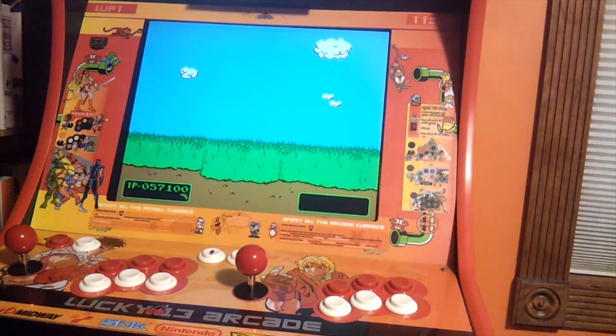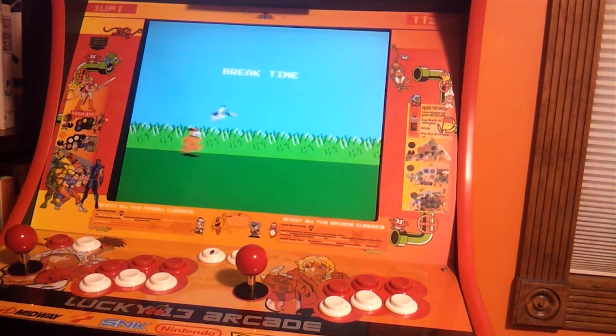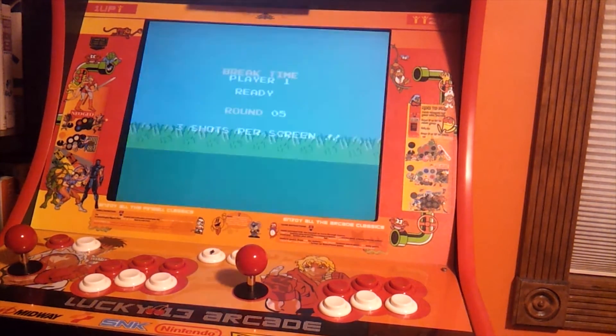Comes the bonus round again, and this time I will not shoot the dog. Hopefully I can shoot some ducks. I guess when you shoot him that means it's over — I shouldn't have shot him. You can see the game is a lot more fun than the NES version. It's got a lot more break time, it's got a lot more features. To be honest with you, I usually play the NES version, but this one seems a lot more fun.